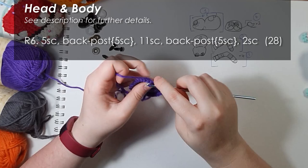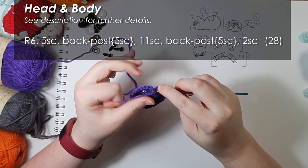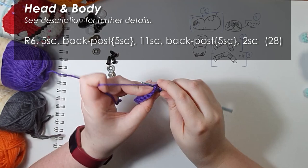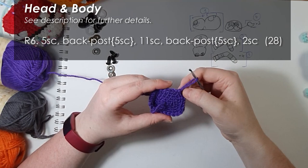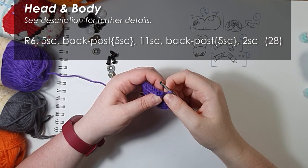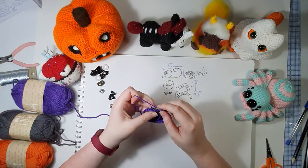Then we're going to work five back posts again. You can see we've got a matching ridge on either side of the head, and then to finish off the round of 28 we need to work two single crochet. I'd encourage you at the end of this round, because back post is involved, to check again that you've got the right number of stitches - 28. If you didn't, the culprit is usually one at the end of the back post where you've either skipped or added a stitch. The next instructions are fairly straightforward: just 28 single crochet around for three rows.